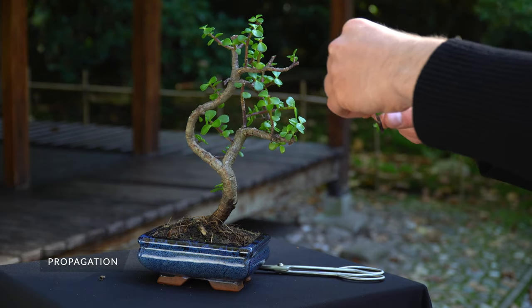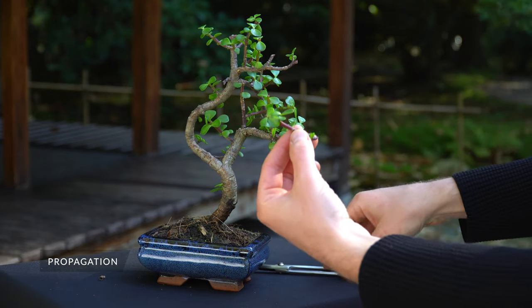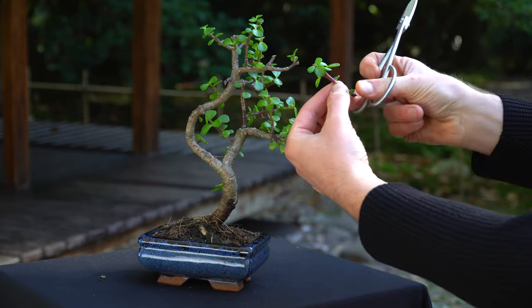The Jade tree prefers a very well draining soil mixture. You can propagate the Jade using cuttings, or buy them online as they are widely available at Bonsai shops.